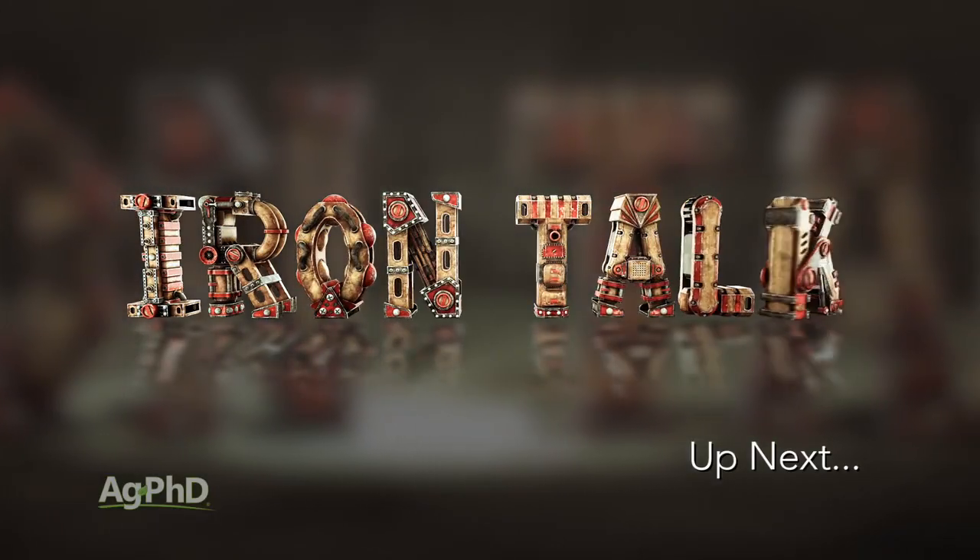That's all the time we have for this week's weed, but Iron Talk is coming up next. We'll be right back.